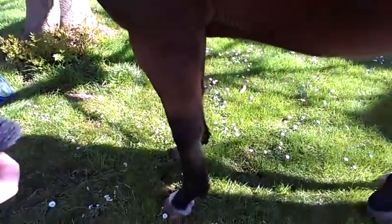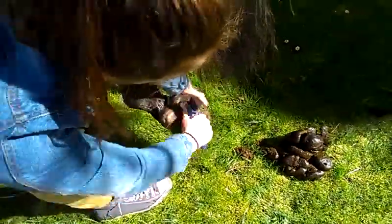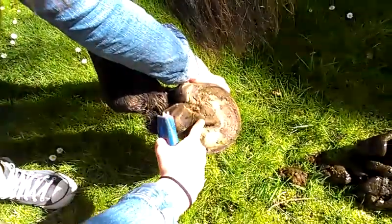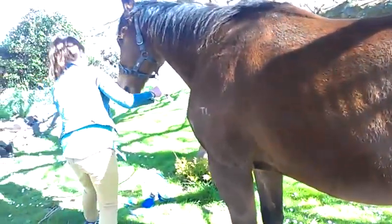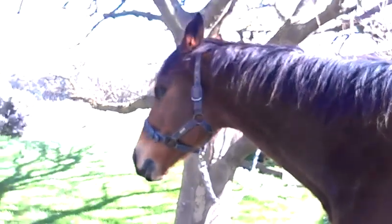I'll just do one of the back feet for the video. The back feet are the same thing. These feet are pretty clean already. Because it's just been winter, their frogs are a bit exfoliating. Especially in that time when it's really wet, you really want to get a farrier to look at their feet. You should get a farrier to come in roughly once a month for a trim. The farrier came about a week ago, so their feet are really nicely trimmed.